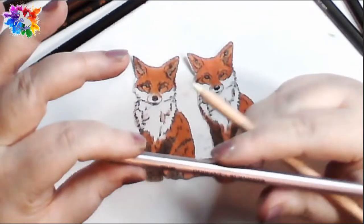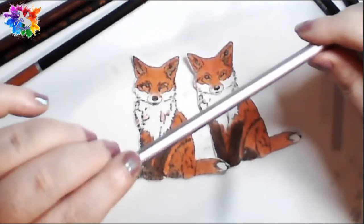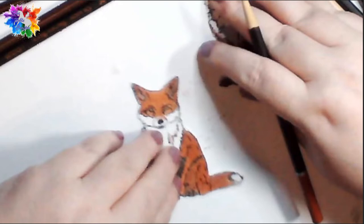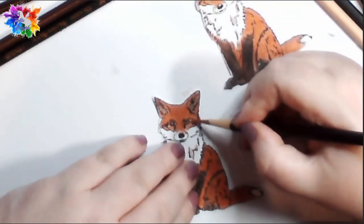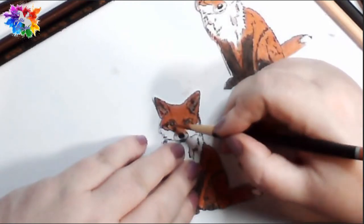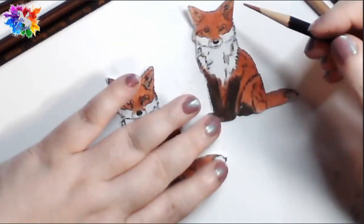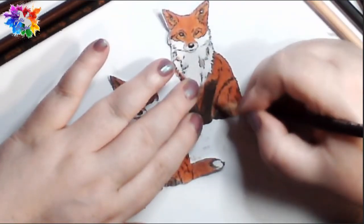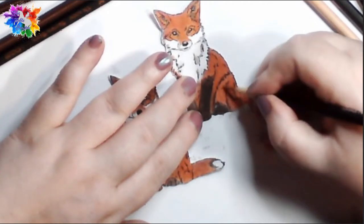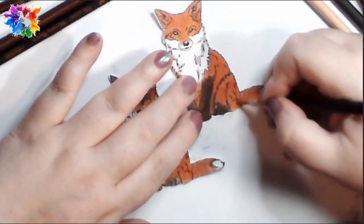I don't tend to use the burnisher. I prefer, if I'm burnishing once I'm finished, to just use a lighter colour — and that does the same job. That's also another reason why I don't like to burnish my work, because I like to be able to go back to it. If I'm not quite happy with the shading I'll go back and do a wee bit more — like so. And that's exactly what I'll do — I'll go back and address it.